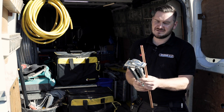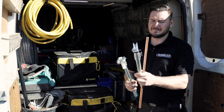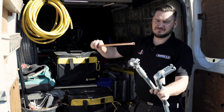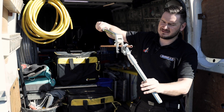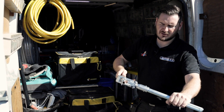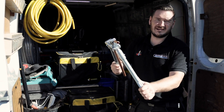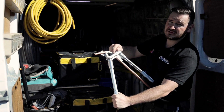So, first things first, they come in two parts. The first part, you put your pipe in to the top. The second part, it slides over the top and into a little locking hatch. And it's simple, really easy to bend. It's got little markings on there for your different degrees.